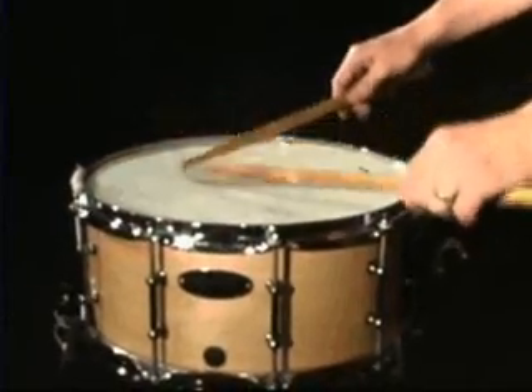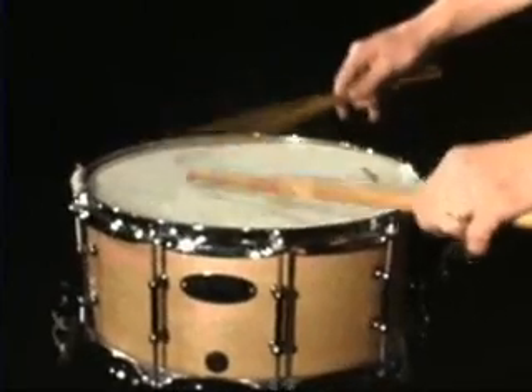Practice hands alone, and then slowly put the hands together until you get up to the speed of sustained sound.